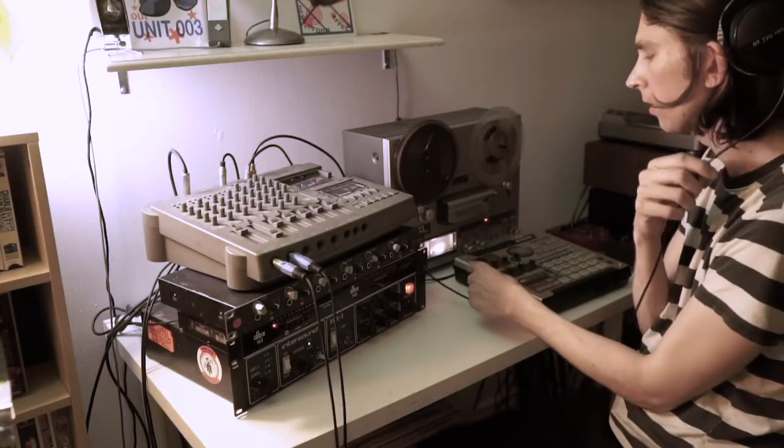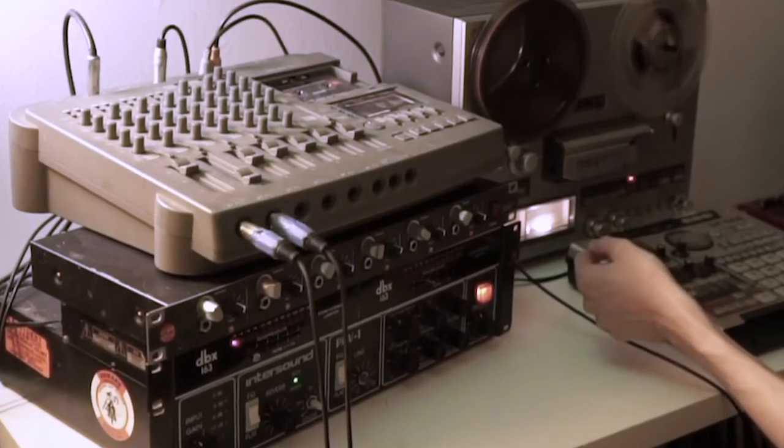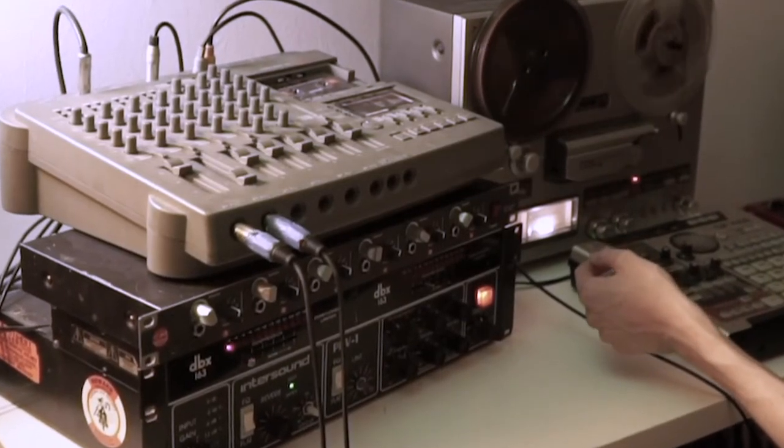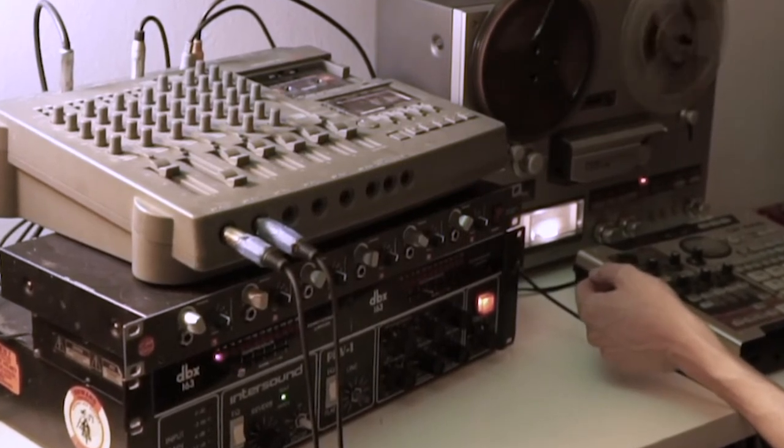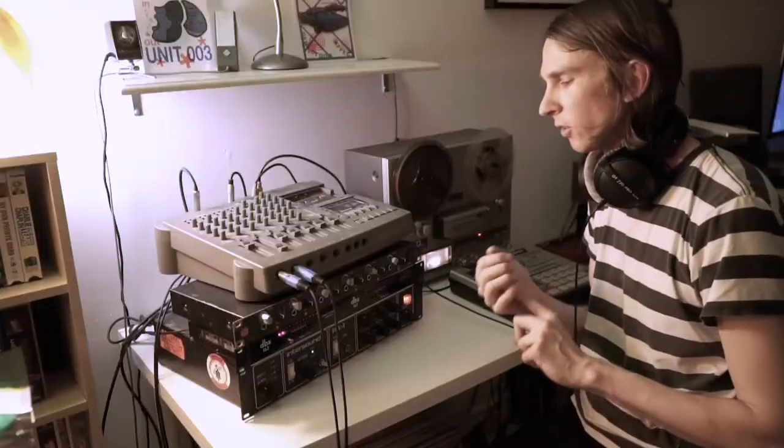We're over here hitting the meters on the tape machine pretty delicately, honestly — not even close to the red. So this is going to sound, in my opinion, very noisy, very soft and pillowy, I think.